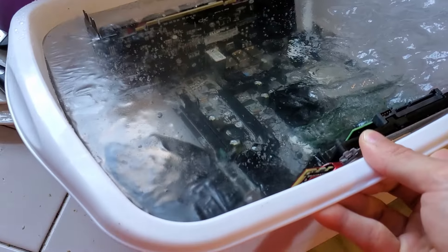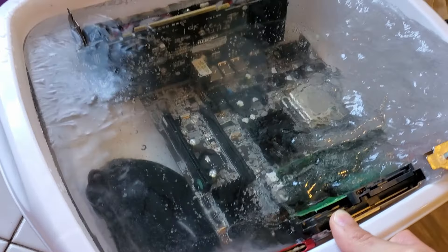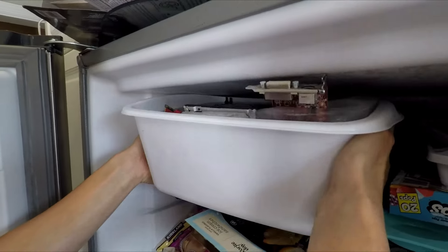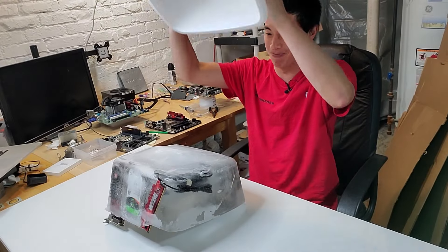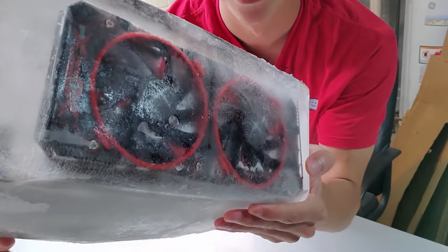Day 2: after its first night in the freezer, the water still isn't completely frozen — you can see some air bubbles still floating around underneath the surface. Day 3: just like that, after the second night in the freezer, our PC soup has turned into a PC popsicle. And boy, does it look delicious.